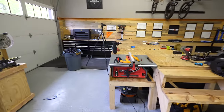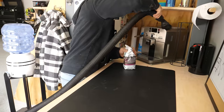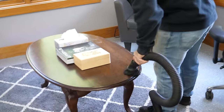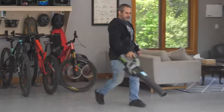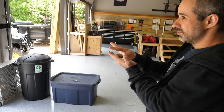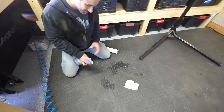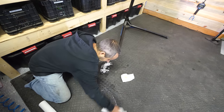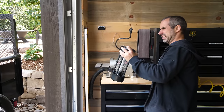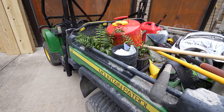First things first, we've got to clean the shop. Looks like Oscar was in here this morning, so we'll knock that out real quick. All right, the garage is dialed. Now I've got to deal with all this.